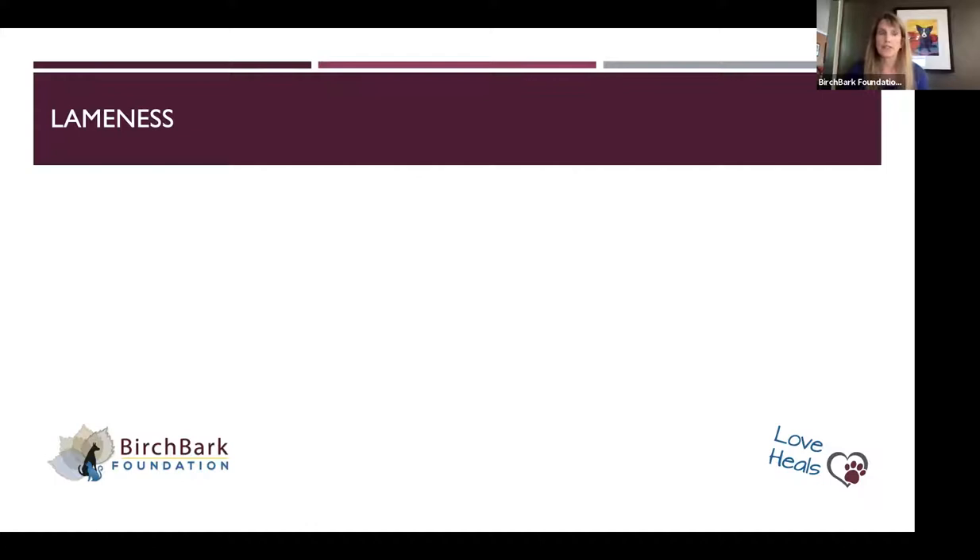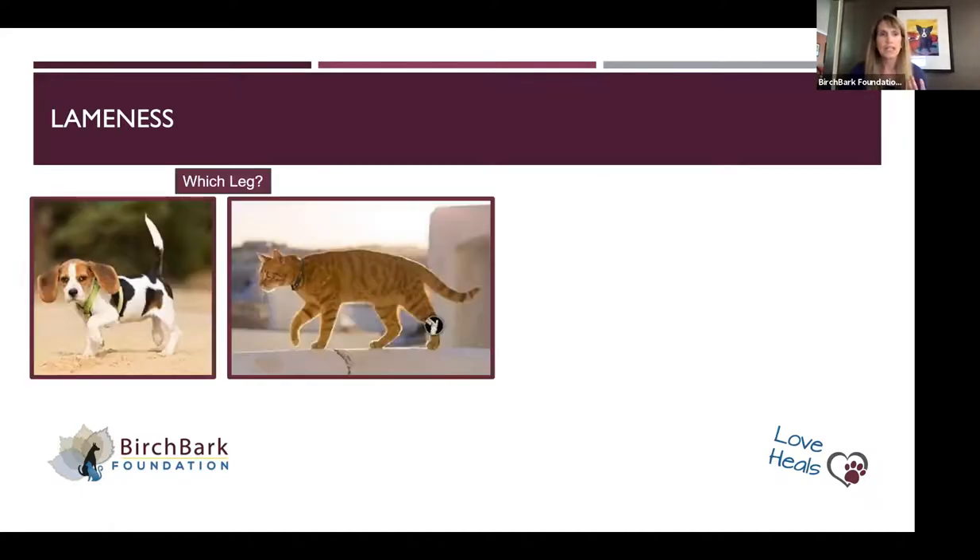Lameness is another thing — there's a bit of a fine art to it. One of the things you can notice is a change in gait. Besides the obvious pet holding up a foot, you can see in the head movement sometimes which leg is bothering the pet. Dogs with a front leg lameness will bob their head a little as they swing the lame leg sometimes. If you start to see your pet bobbing their head more, or a cat that seems to favor a limb, take note.